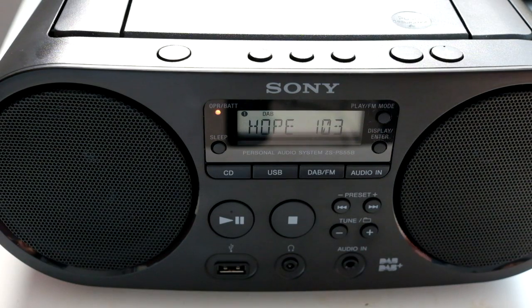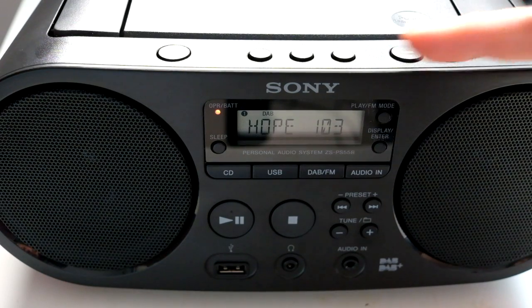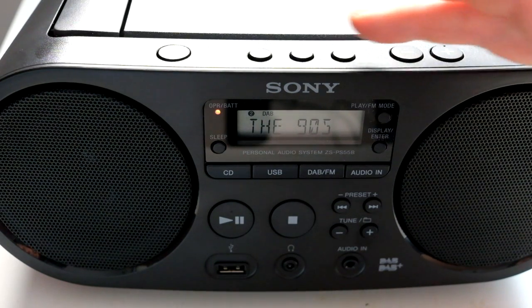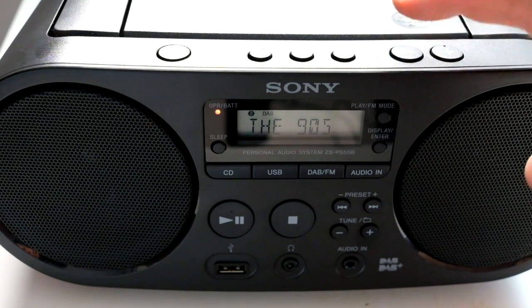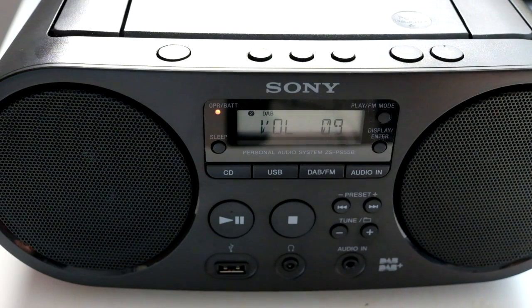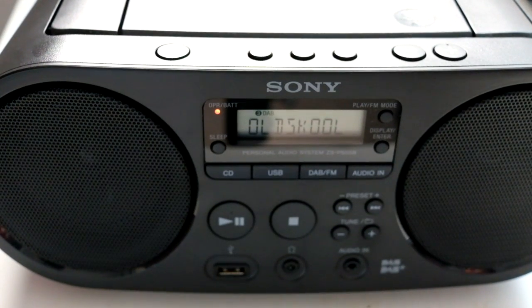If you're going to use this to listen to talkback radio it's probably perfectly fine — listening to the news, yeah, it's fine. Put it on music and it just sounds tinny and yucky. I haven't tried headphones yet but I will. I'm not going to try to demonstrate the sound through my lav mic. Let me plug some headphones in and I'll let you know if the sound is wonderful or still rubbish.